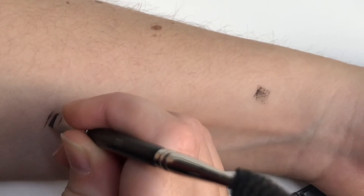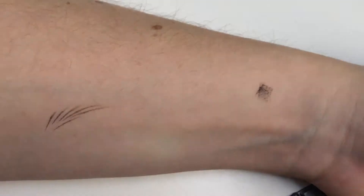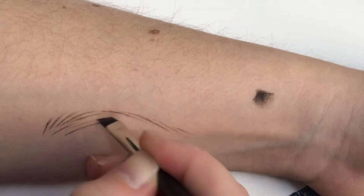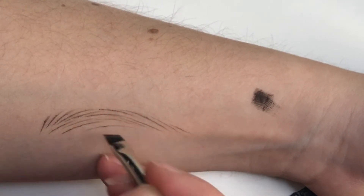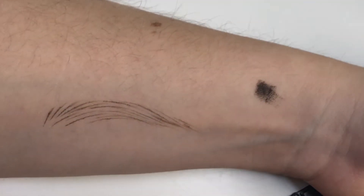Here I'm gonna show you how I create a very natural eyebrow from scratch. I start with using the slanted side of the brush and just build up hairs one by one and create an eyebrow.